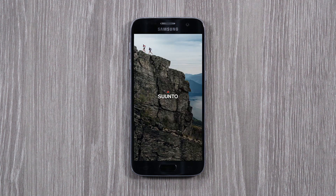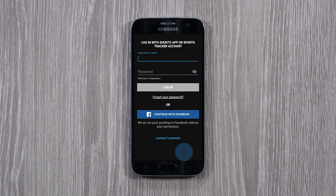Open the app. As Suunto app and MovesCount are separate services, create a new account and sign up.